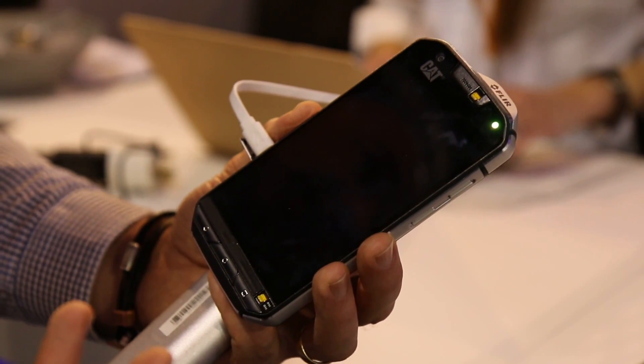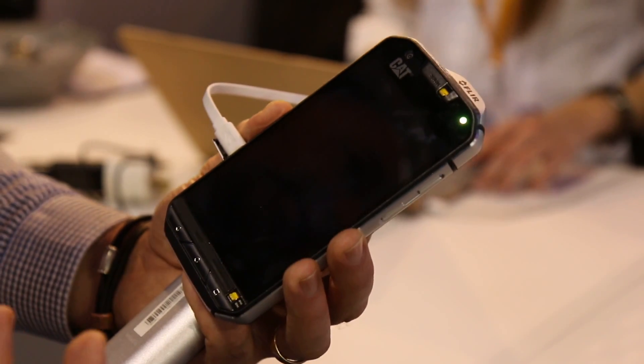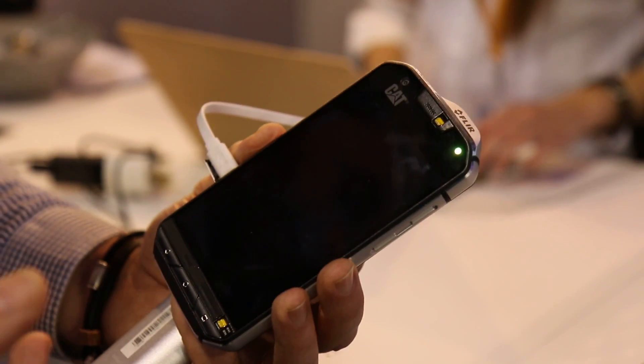It's also dustproof — not just in a laboratory situation. If you go on a construction site, if you go to the desert, you go to the sea — all kinds of dust, we are resistant. We are also resistant against grease, oil, and all other stuff.